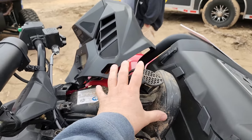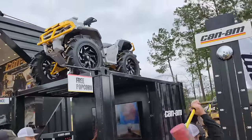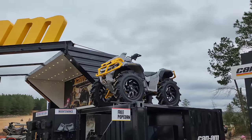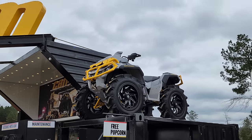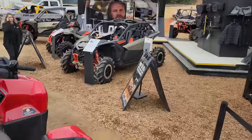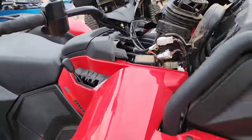I wonder if they'll offer a snorkel riser kit for this one, like they have on the old Outlander we usually get to rack — it's got a snorkel riser on it. I wonder if they'll offer one for this guy too.